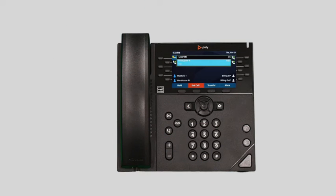A warm or attended transfer allows you to consult with the party to which you are sending the call before completing the transfer. At the bottom of the screen, press the transfer soft key — this will place the caller on hold. Dial the number or extension you wish to transfer the call to and wait for the party to answer. After your deliberations, you can complete the transfer by pressing the transfer key again, or simply hang up and the call will immediately be connected to your secondary party.